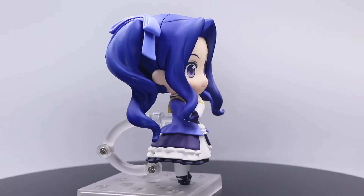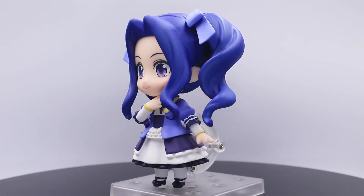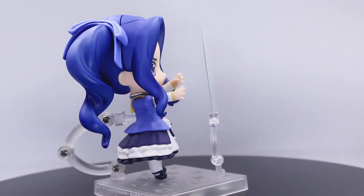For pose options, you can have a simple pose. You can also have a pose using the magical circle effect. You can also pose her with Filo.